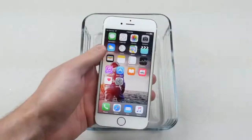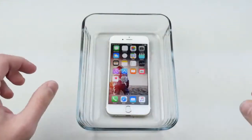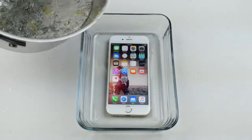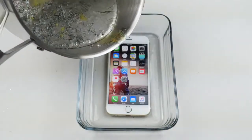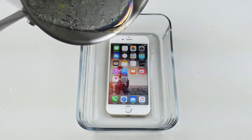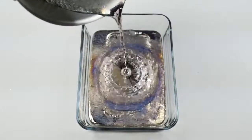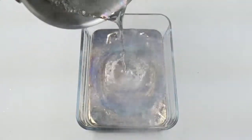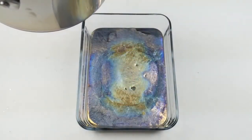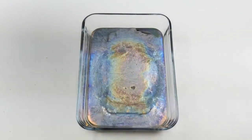Okay guys, I've melted the bismuth, let's go ahead and do this. I'm putting the iPhone inside the container and I'm going to make sure to get that pure liquid bismuth — that's all we want. And that looks incredible, wow. Now guys, look at all those colors already occurring. We're going to have to wait about five to ten minutes until it fully cools down and hardens.